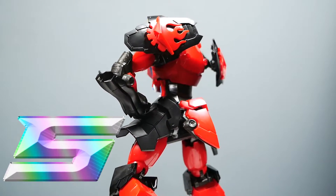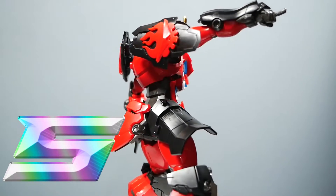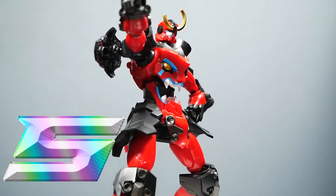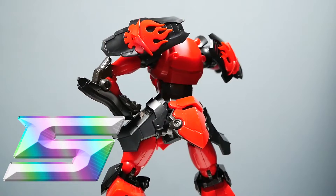Between how excellently it holds poses, the amount of accessories and awesome painted parts, this kit is a must-have. Now that'll do it for today's review. Don't forget to believe in the comment that believes in you, and I'll catch you next time.